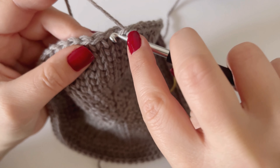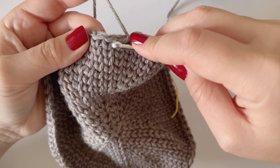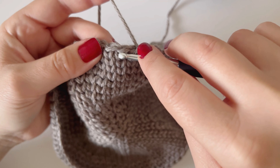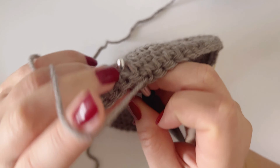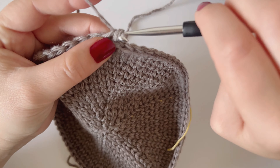Normally when you place a single crochet, you go under these two loops, but instead I'm going to insert the hook between these two posts — you see one post, two posts — in between, out the other side, and then you're going to yarn over, pull up a loop, yarn over, pull through two.